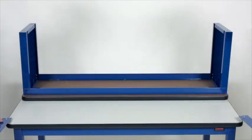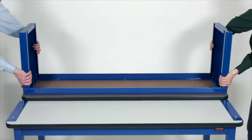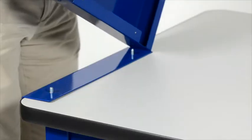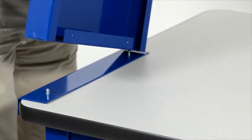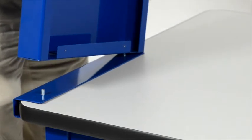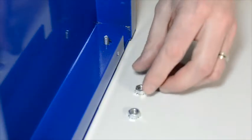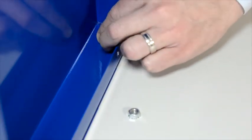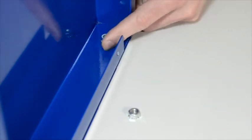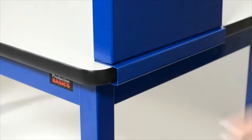Next, slide the end support mounts onto the RTW table, studs facing up. Flip the shelf assembly right side up and position onto the end support mounts. Secure the shelf from the inside of the end supports. Look for the studs on the mount that are coming up through the pre-drilled holes on the end supports, and secure with a nut.